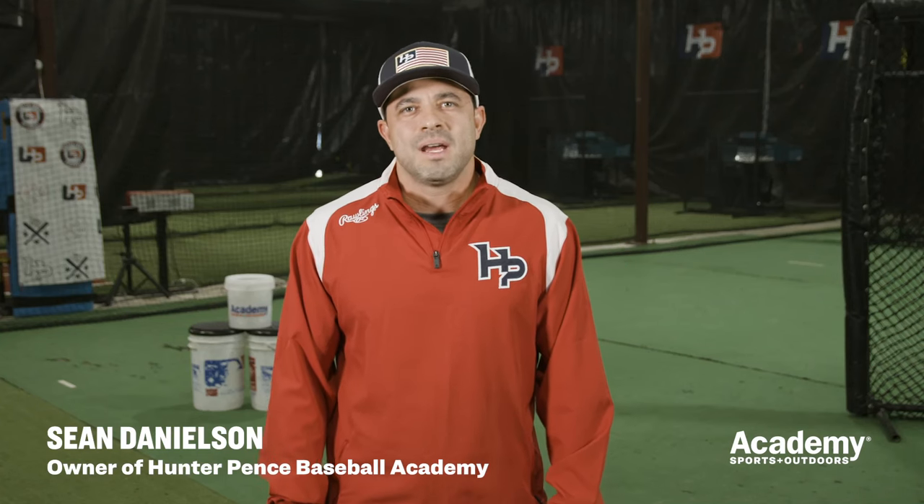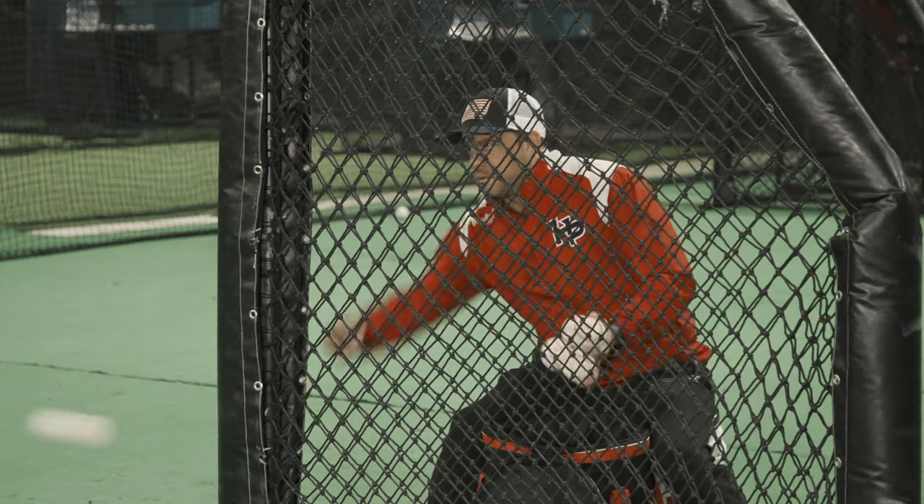Hi, I'm Sean Danielson, owner here at Hunter Pets Baseball Academy. Today I'm here with Academy Sports and Outdoors to work on my rapid-fire short touch drill.